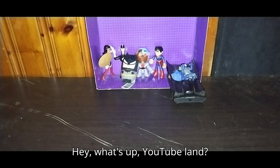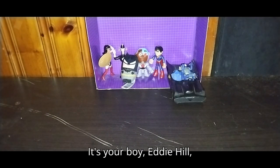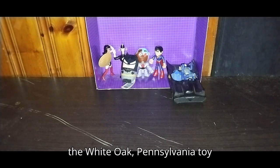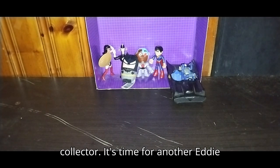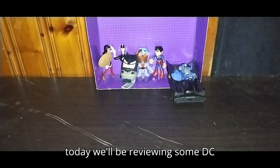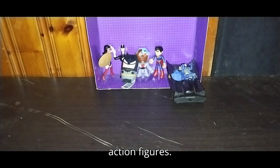Hey, what's up, YouTube land? It's your boy Eddie Hill, the White Oak, Pennsylvania Toy Collector. It's time for another Eddie Hill review. It's review time, people, and today we'll be reviewing some DC action figures.